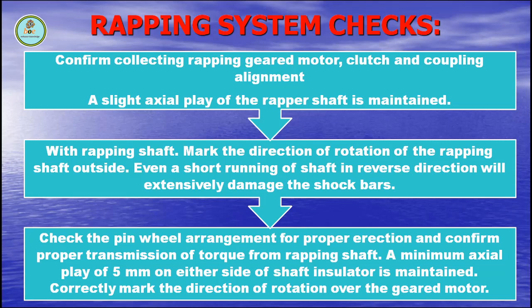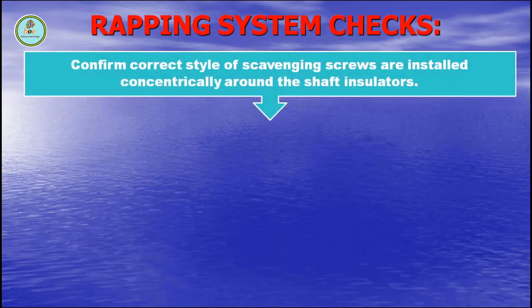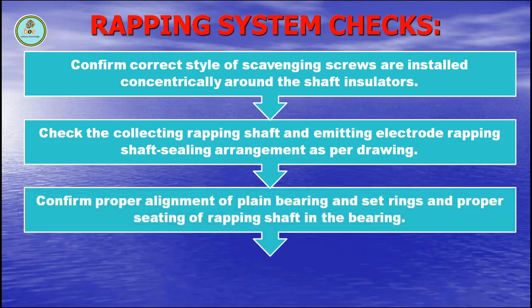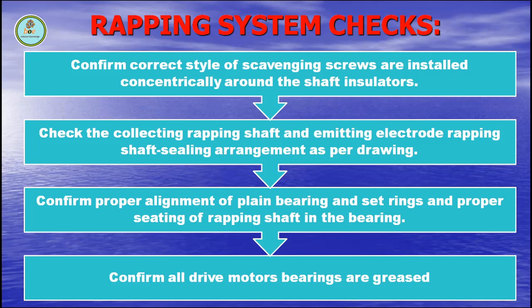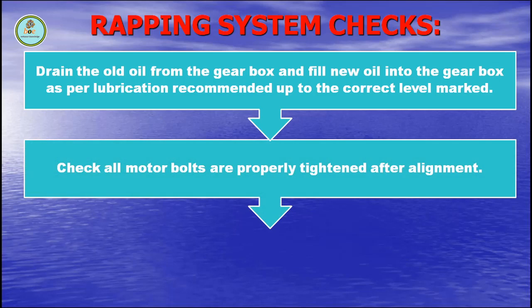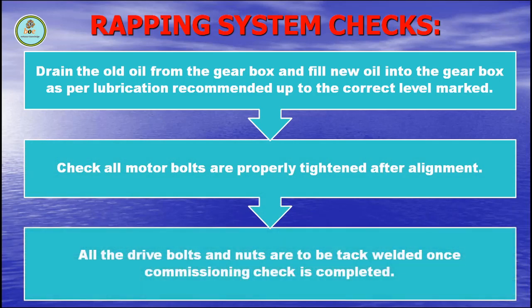Correctly mark the direction of rotation over the geared motor. Confirm correct style of sealing screws are installed concentrically around the shaft isolators. Check the collecting rapping shaft and emitting electrode rapping shaft sealing arrangement as per drawing. Confirm proper alignment of plain bearings and side rings and proper setting of rapping shaft in bearing. Confirm all drive motor bearings are greased. Drain the old oil from the gearbox and fill new oil into the gearbox as per lubrication recommendation up to the correct level marked. Check all motor bolts are properly tightened after alignment. All drive bolts and nuts are to be tack welded once commissioning check is completed.